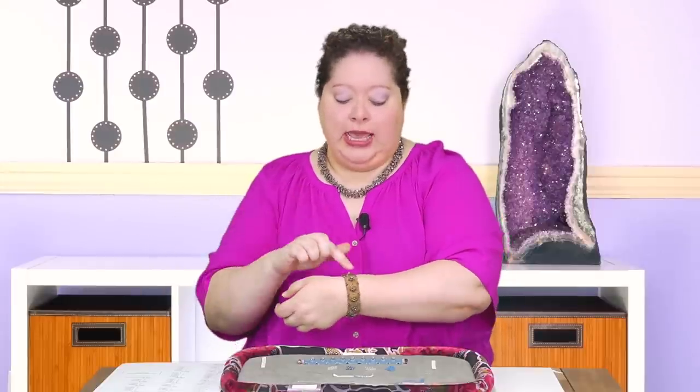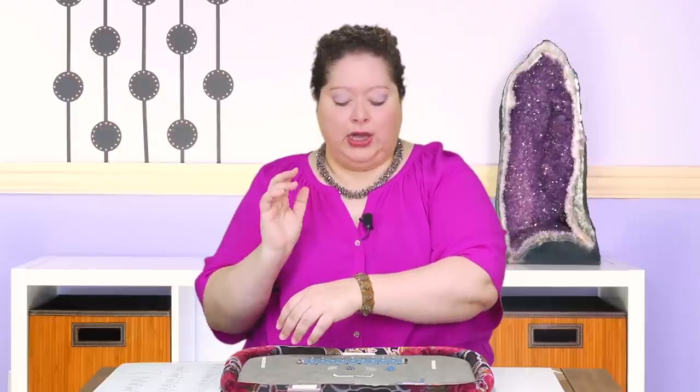I also have a video already on multiple ways that you can do an odd count turn for peyote. So if the one that I show you here in the video today doesn't trick your trigger, I will pop up a link to the other video. The other thing we're doing here is using different sizes of seed beads — that's what's creating this dimensionality. And then also following a pattern, so I'm going to show you how to do all that.